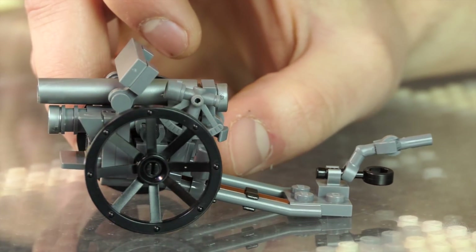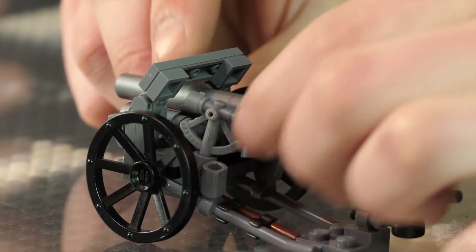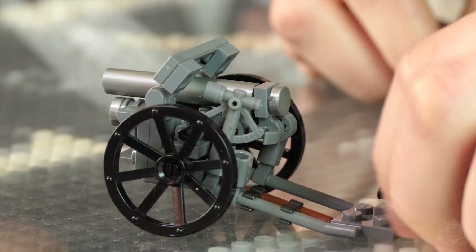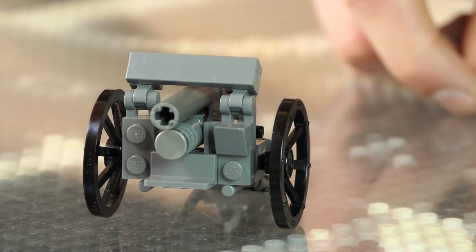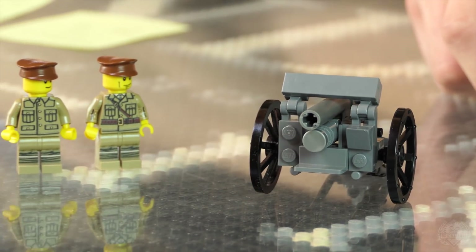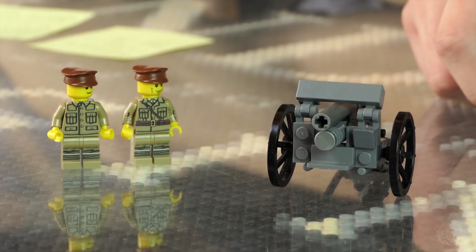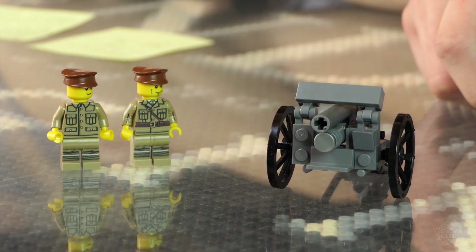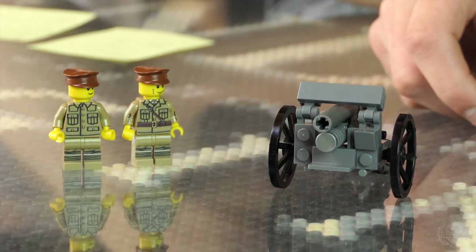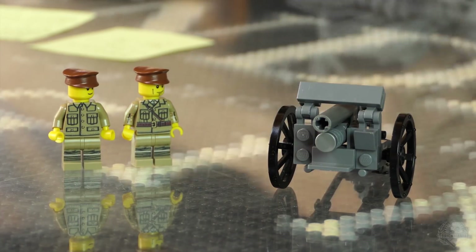A lot of countries used this gun. They had different batteries set up starting with four guns each, then six, then back to four. Units with 18-pounders started adding these to help support them — it was a larger gun and could go farther. It had about a 6,600-yard range and velocity over 1,000 feet per second. It was originally horse-drawn, and throughout the years eventually became mechanized.